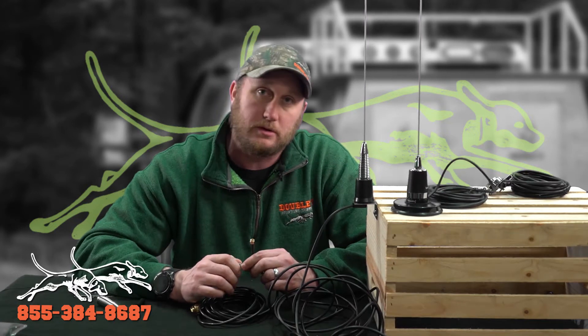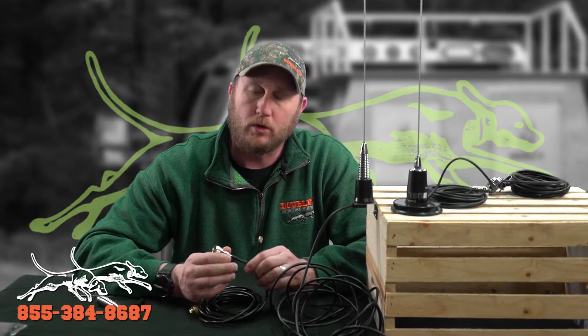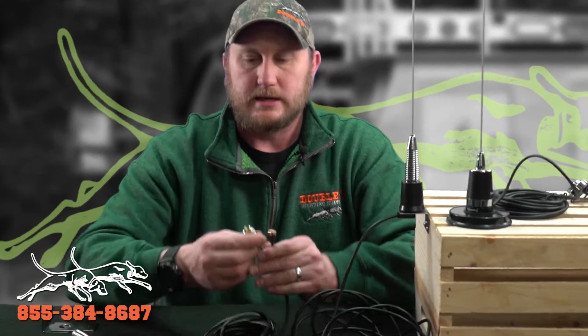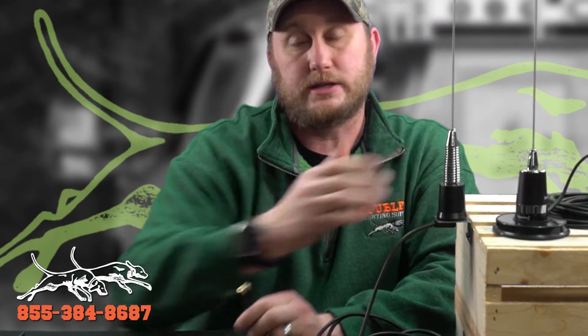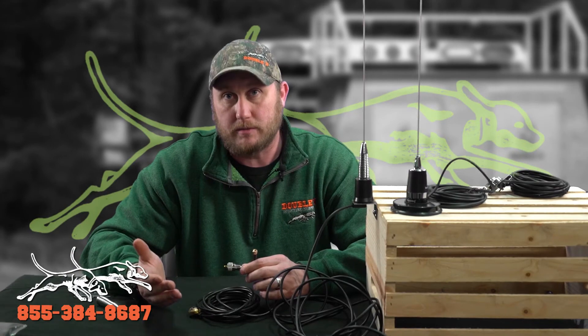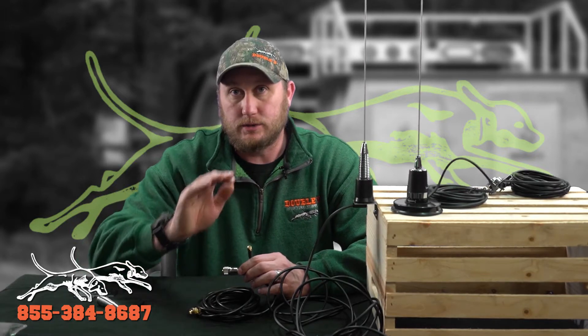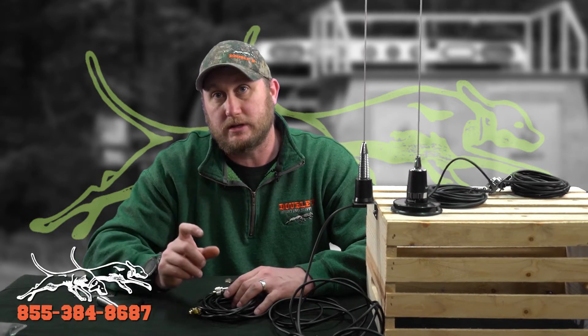We offer two different connectors. When we ask you about the purpose or device you're using your antenna with, we're going to ask if you're using it for a Garmin Astro or Alpha, or if it's for a VHF style radio or a Marine radio. The difference is the connector you're going to get in your box. We also trim our antennas to the right frequencies for our Garmin — so if you select a Garmin antenna, we're going to cut and trim your antenna to the perfect frequency for the Garmin collars. If you select that you want to use it for a radio, we're going to leave the antenna at full length and send you the cut marks so that you can trim it to the channel that you use most.